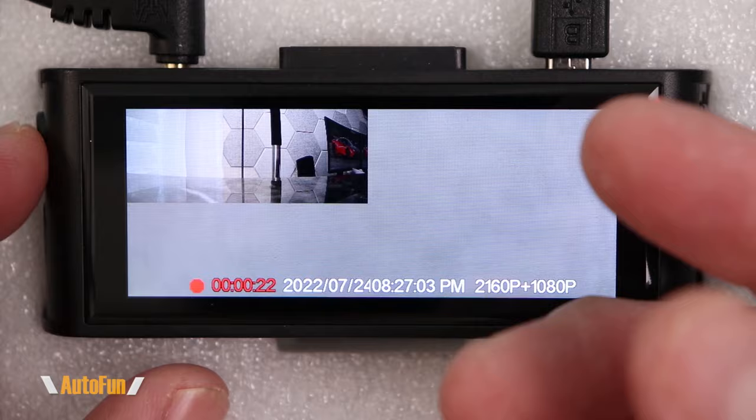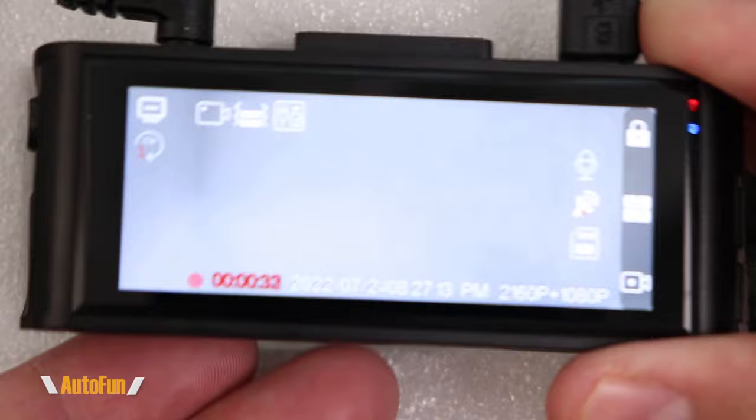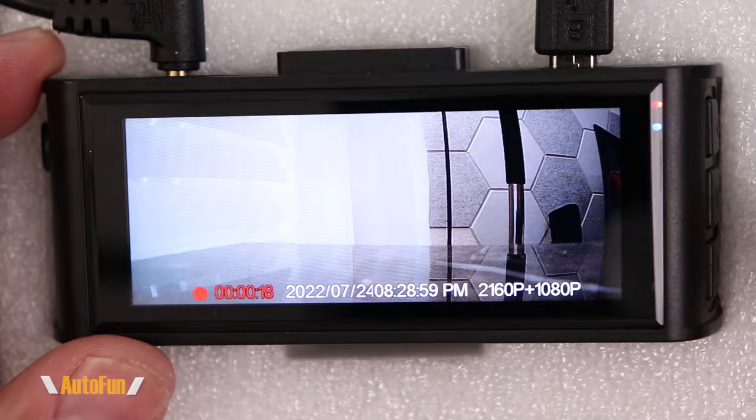Let's start with the power button on this side. The power button also switches the views — if I tap it quickly we see the front view, tap it again and it shows the rear view, and one more tap gives us a split screen where we can see the front and rear at the same time. We also have three buttons on the right-hand side.